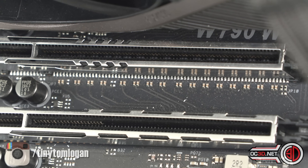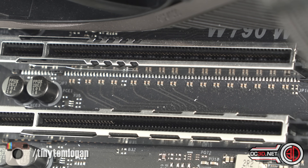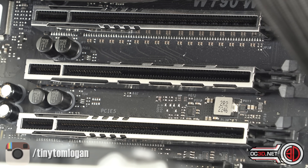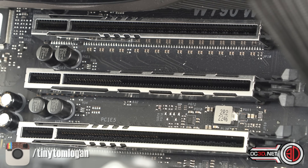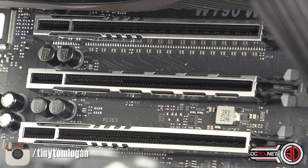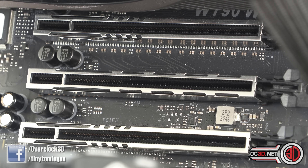The slot underneath, despite its fitting being full-length, is only an x4 lane — you can see it's about a quarter of the total pins available. And the one below that is x8. So you've got x8 at the bottom, then x4, then x16 at the top. You still need to check the block diagram because two slots wired for x16 might actually share bandwidth and drop to x8.